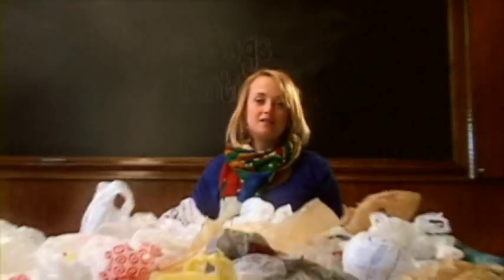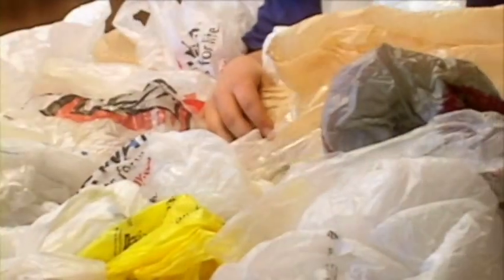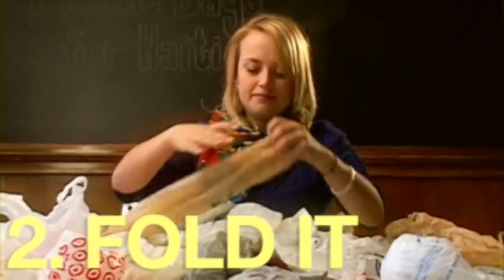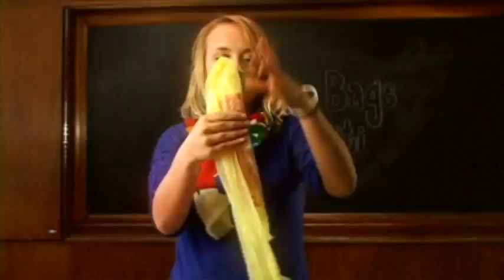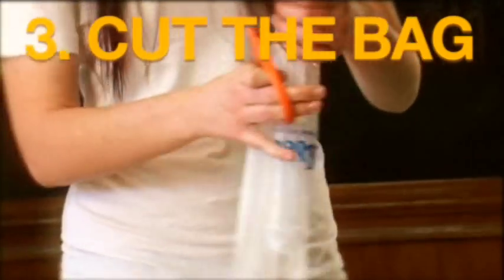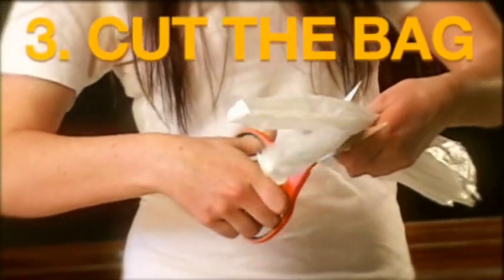First you need a lot of plastic bags — about 400 bags to make one large quilt. First you need to flatten it. Once it's flat, you fold it four times so it looks like this. Crease it down and cut the bottom off and the handles off. Then open it back up until it's one flat tube of plastic.